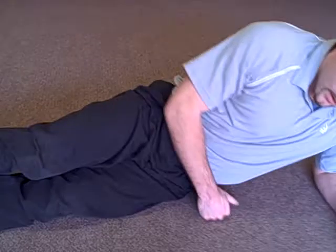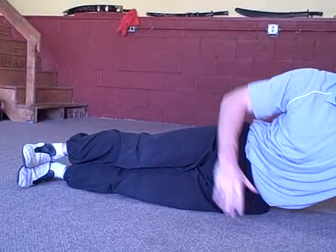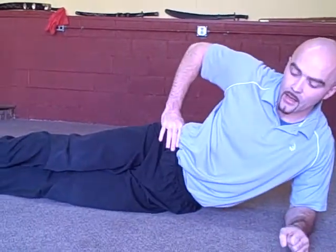Next is side plank from elbow, and we're going to move the hips up and down. This is one of the best exercises for your oblique abdominal area. You're going to start laying on the side, elbow — make sure that the elbow is directly underneath the shoulder. You want to stack the feet, hand on the hips, elevate. That's your side plank from elbow.